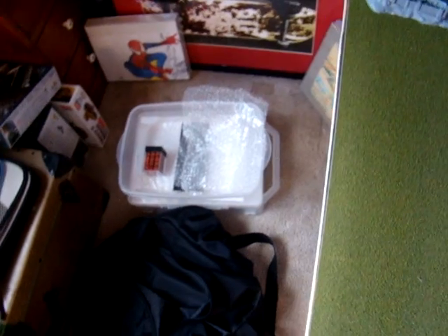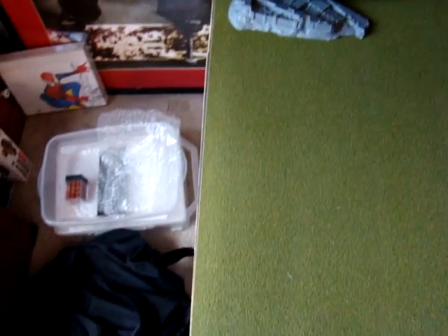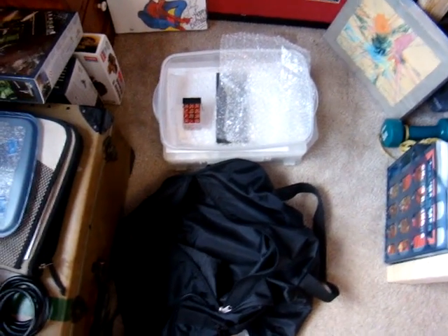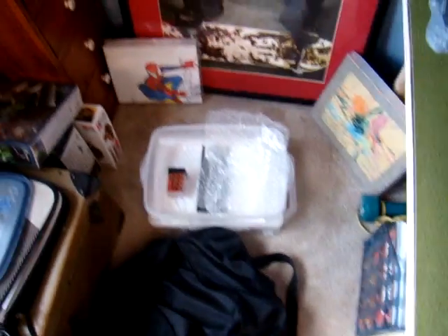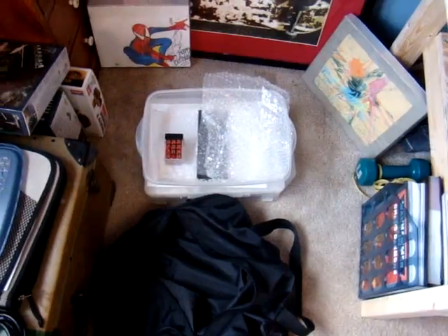I did go to the other game store and I found out there were a lot of 40k players there. I went during what was supposed to be the gaming time, and it was so much better than the other one. A lot of people were really nice there, and one guy agreed to play a game with me and helped me learn the rules.